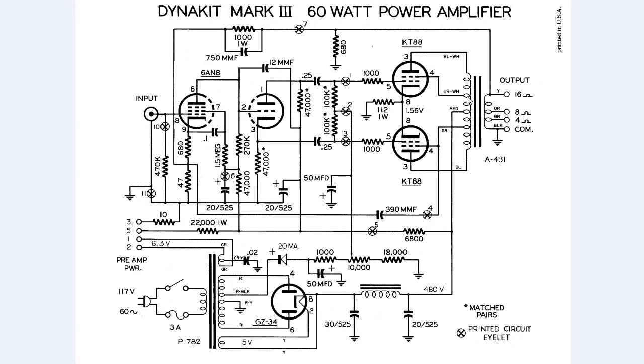After the audio goes through the transformer, it outputs on the other side. You hook up your speaker — if you have an 8 ohm speaker, you connect it to the 8 ohm tap.